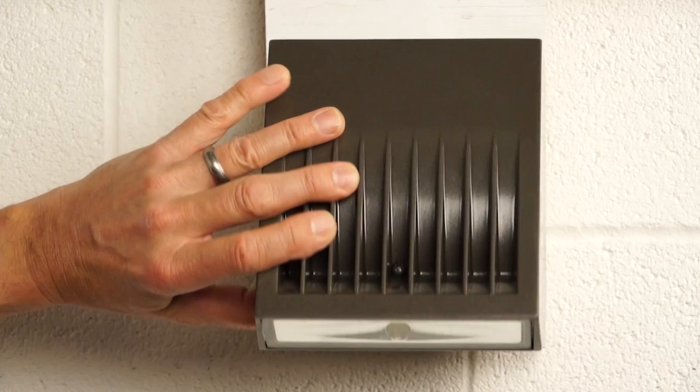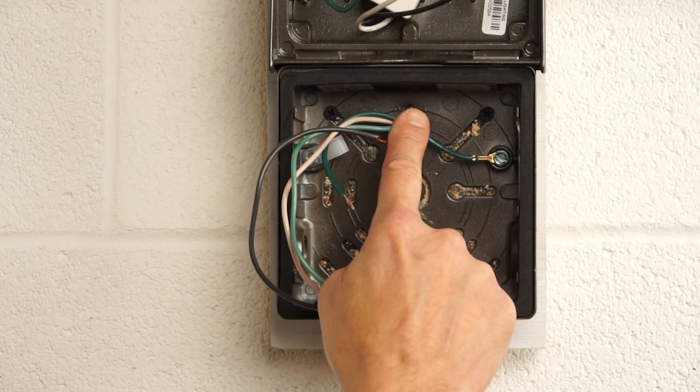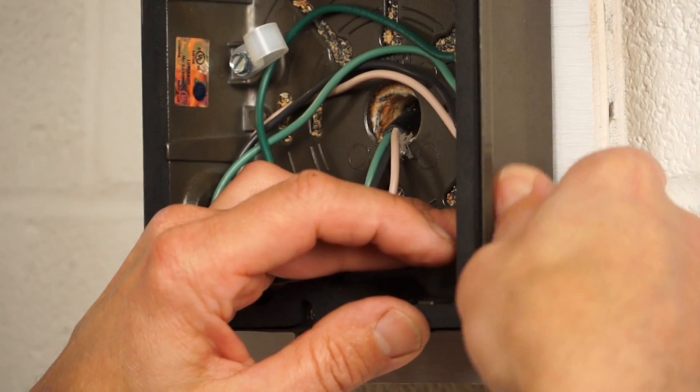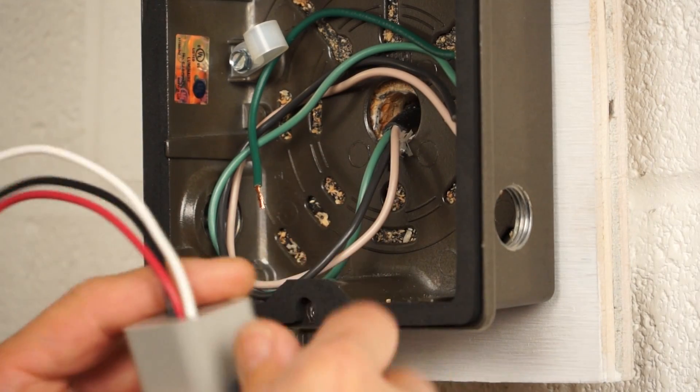This wall pack is watertight and has three knockouts, so the photo control will integrate nicely into the light fixture and won't disturb the aesthetics. We're going to install this into the bottom right knockout, using the included nut and gasket to secure it into place.